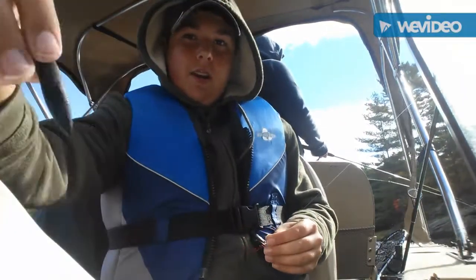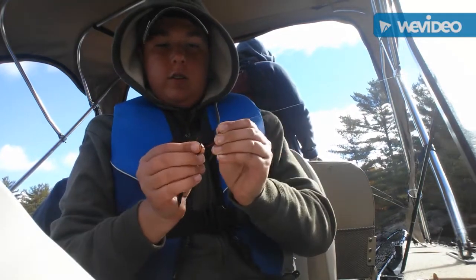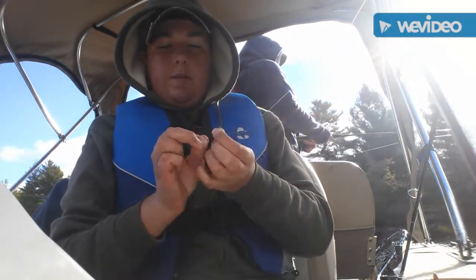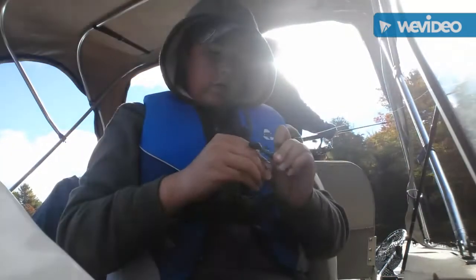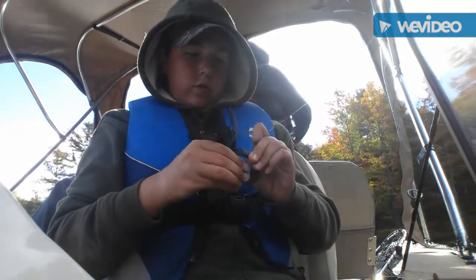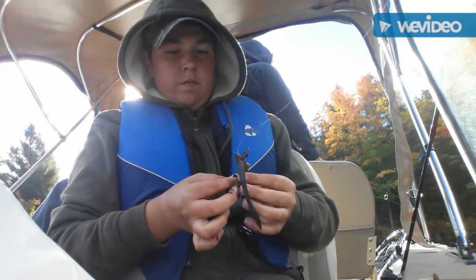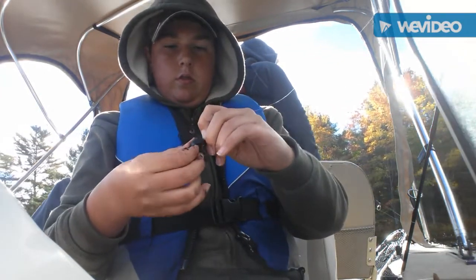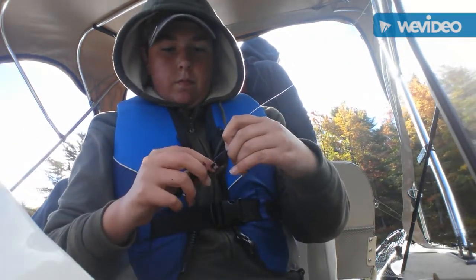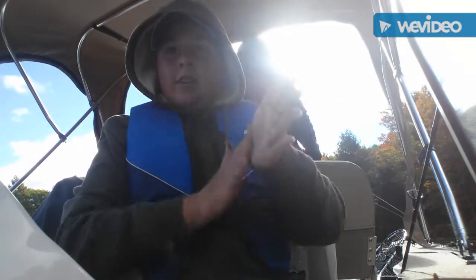Okay guys, so I'm going to switch up my bait. I'm using a leech, a bigger hook, and a worm. I'm going to put the leech on like that, get it all the way up to the top, then put the worm on like that, and then put this on. Just like that. Let's try this.